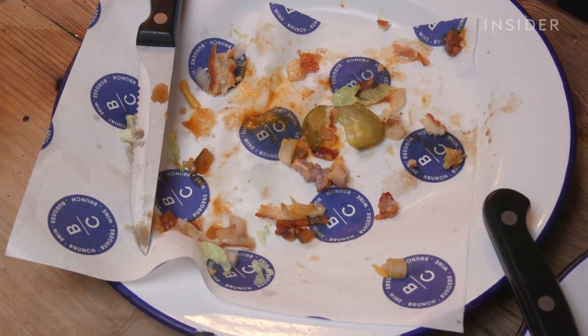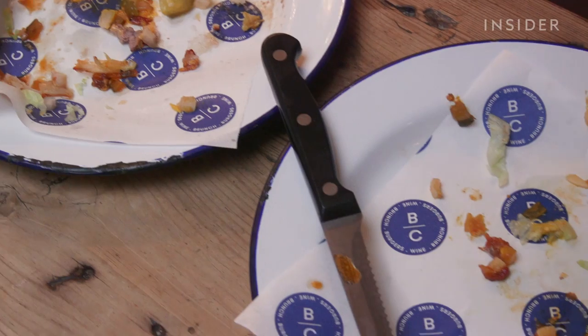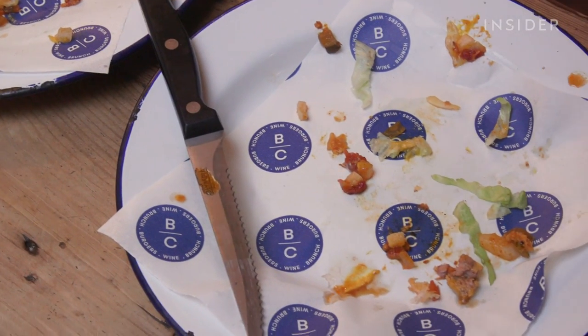Either way, they taste delicious, so it's really a win-win situation whichever way you eat it. I have demolished two burgers. I didn't think there'd be a huge difference, but I was actually quite surprised. The one I ate the normal way up was a lot messier than the other one, but the main difference was a lot more of the juices just spilled right out, whereas the upside-down one really held itself together better.